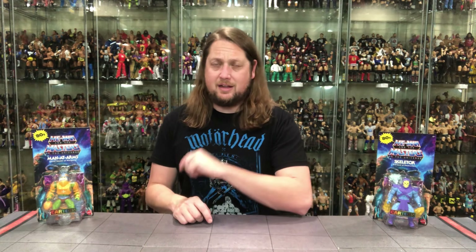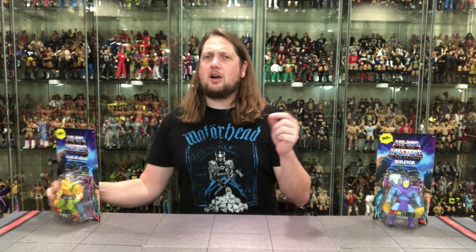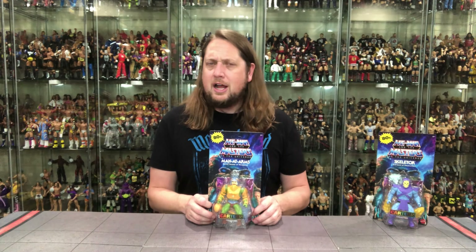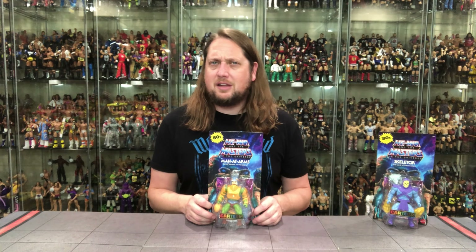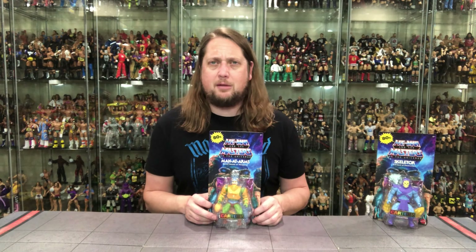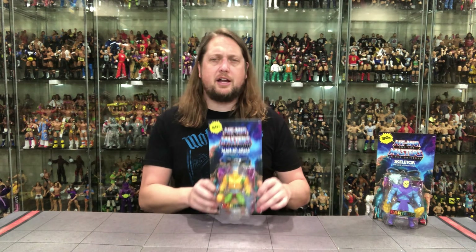Use the link in the description down below. We're going to do this unboxing like we do all the other unboxings on this channel — we're going to take a look at the packaging, talk about it, unbox it, and see where it goes from there. We always do start humans over skeletons, so Man-at-Arms is getting his card pulled first here. Man-at-Arms is an all-timer. Not my favorite character as a kid, but as I've gotten older, Man-at-Arms has become my favorite He-Man and the Masters of the Universe good guy character.